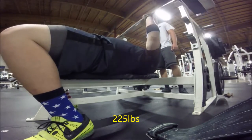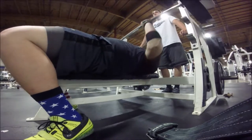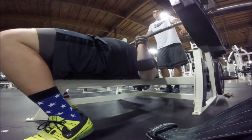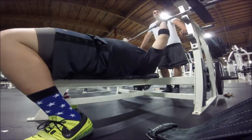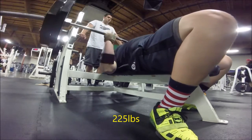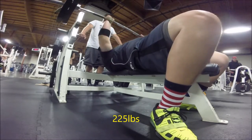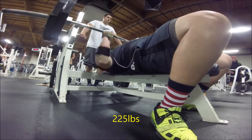Day two is a variation — right now that's high bar squats with Olympic shoes and a close, narrow stance. I don't have a set number of reps yet, just working with it. My high bar is really weak compared to my low bar, which makes sense since I basically never do high bar. I'm just using lightweight and getting some reps in.